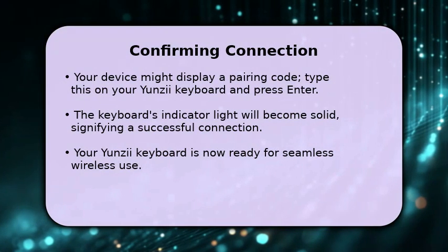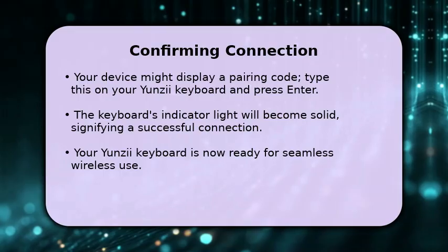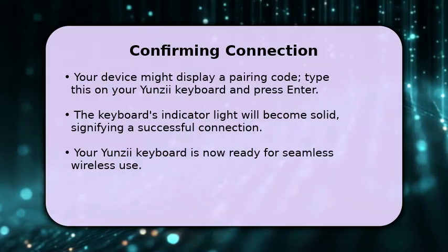Finally, your device might prompt you to enter a specific pairing code. If so, type this code using your Yunzi-Eye keyboard and then press the Enter key.